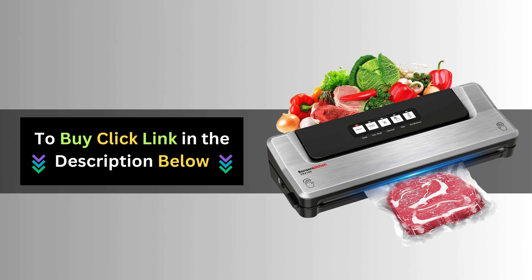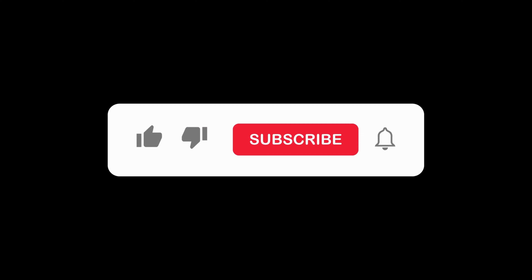Ready to elevate your culinary experience? Click the link below to get your very own Bonsenkitchen Vacuum Sealer today. Don't forget to subscribe to our channel for more tips and inspiration on living sustainably. Thanks for watching.